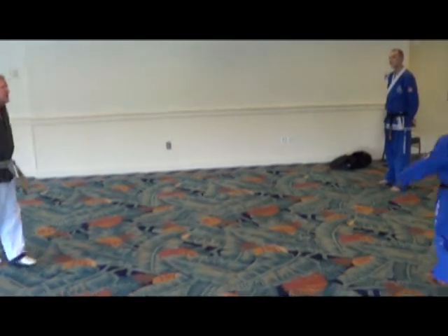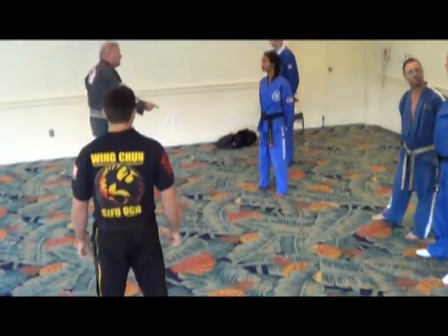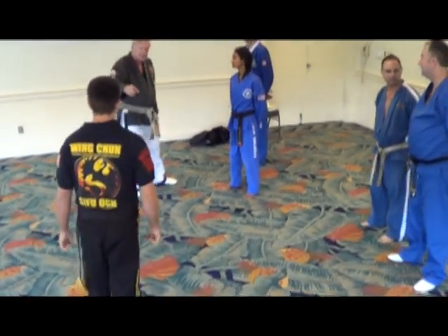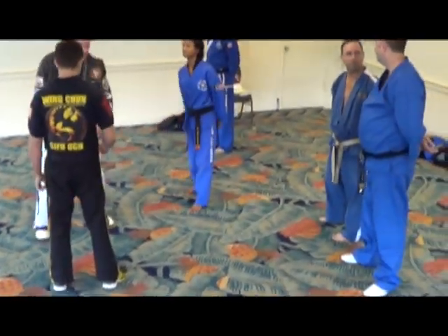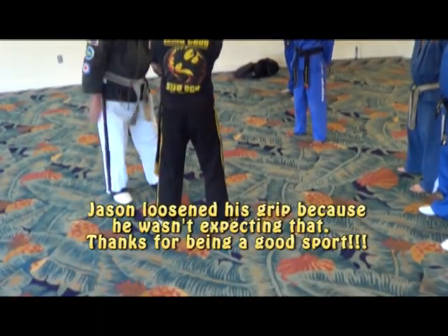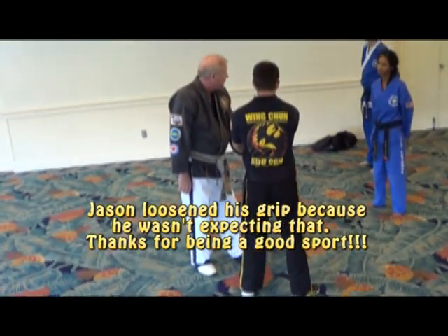Because you can punch him, you can scream and hit him all you want, and you're not going to do anything to him unless you get off the wrists. So let me show you something — watch this. When he's grabbing me by the wrists, I can distract him, and all of a sudden his wrists loosen up.